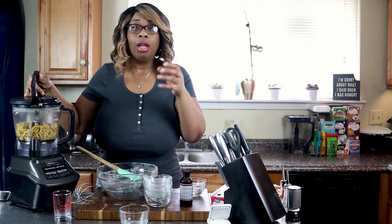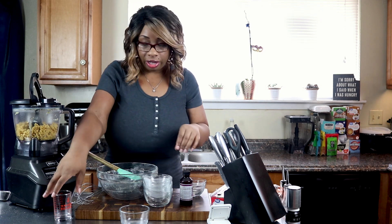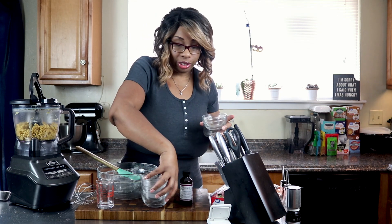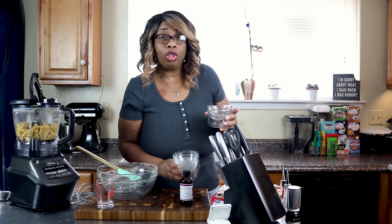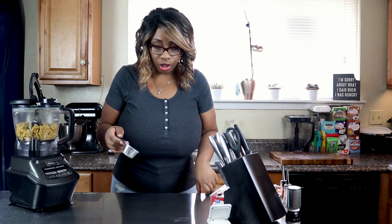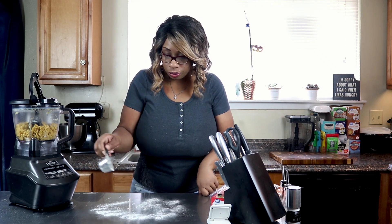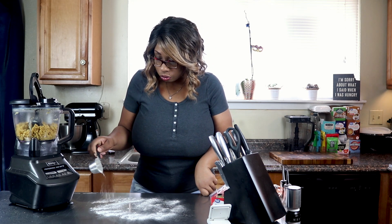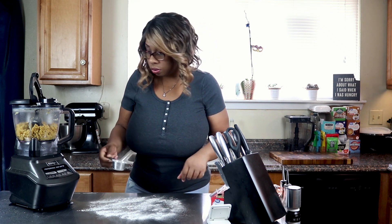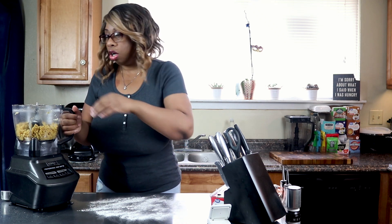Yes, it definitely made the balls form a little bit larger, so we're going to use just the one tablespoon of water. Now we need to clear our surface and we're going to form it into a ball. We'll sprinkle just a little bit of oat fiber onto our surface.